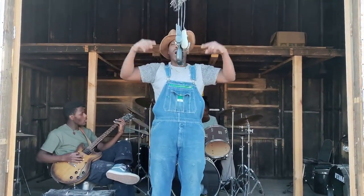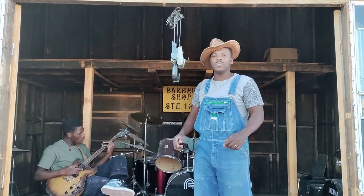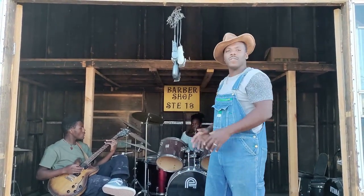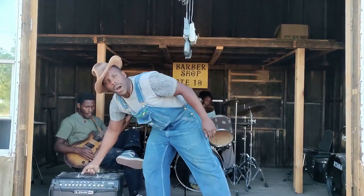Do you got the Walmart Barnyard Blues? Do these Walmart clippers get you problems at home? Do you know how to service them? Do they give you problems with the cut? We gonna let the blues out the barn.